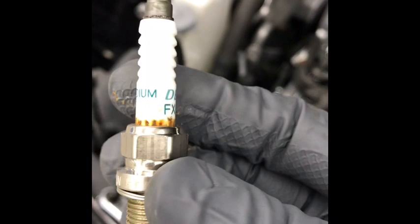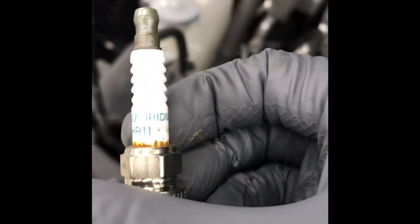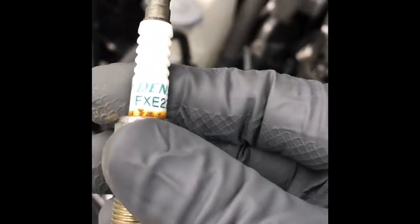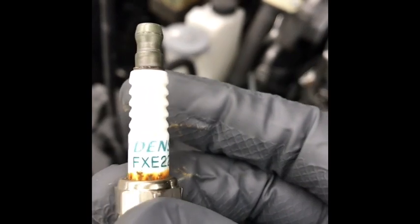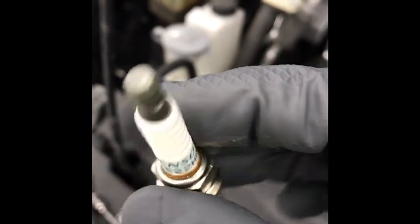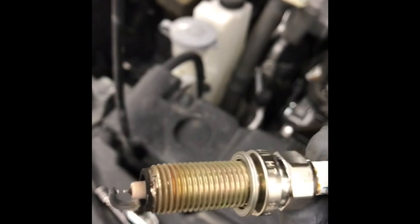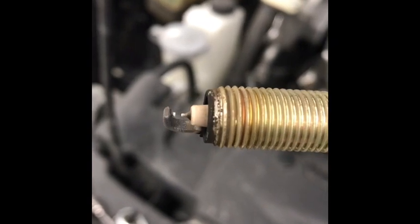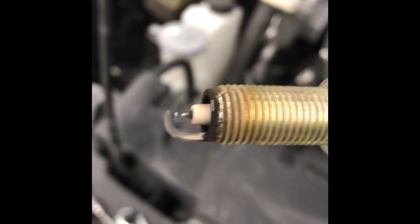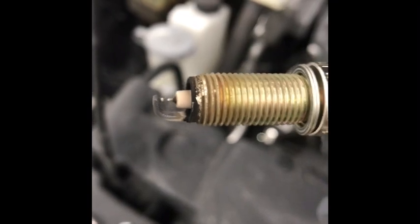Let's take a look at the original plug that was in there. Here's the original plug: FXE22HR11 by Denso — this is exactly what is listed in the owner's manual as a replacement plug. Oh my God, look at this thing. I'm surprised it even still works. It's supposed to be replaced at 105,000 and it's at 112,000 so it's not that far over numbers-wise, but look at this thing. This plug is like almost burned the tip off — it looks horrible. These plugs definitely need replacing.